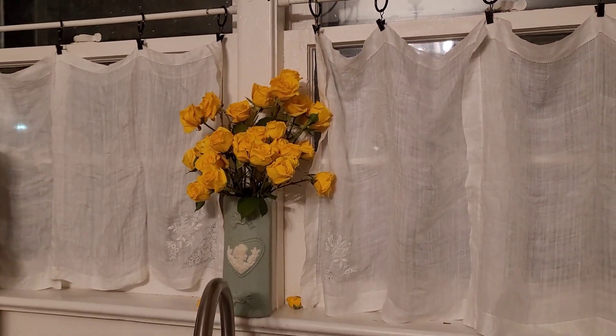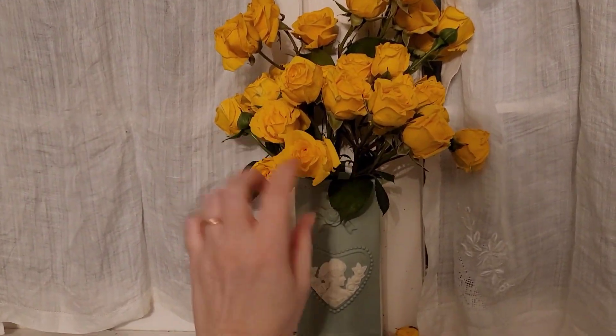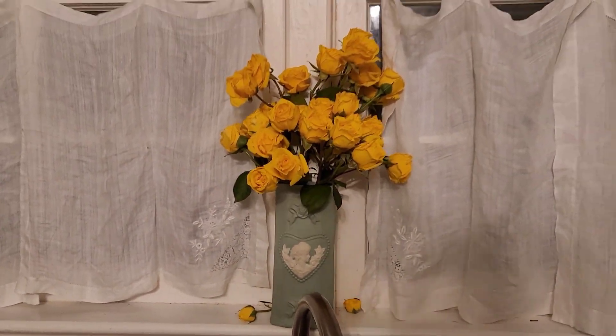I also refreshed my flowers above my kitchen sink. I had yellow flowers before, and I just think they're so pretty with the white and the blue vase here, so I did the yellow once again.